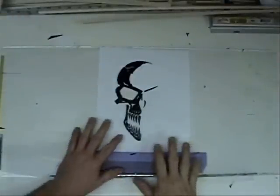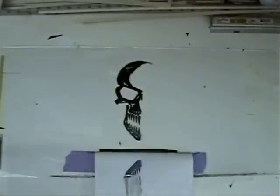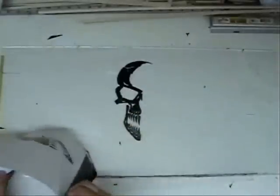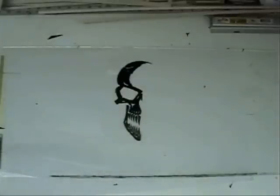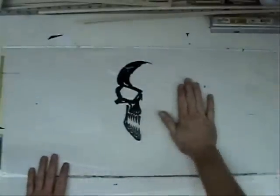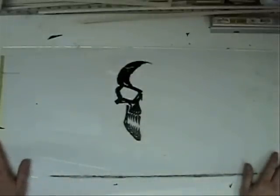Now we have the rest of the design cut out — there you go. We peel off the paper because we don't need it anymore; go ahead and throw it away. So now we're left with the problem of how we're going to get this design onto whatever surface it's going to go onto.